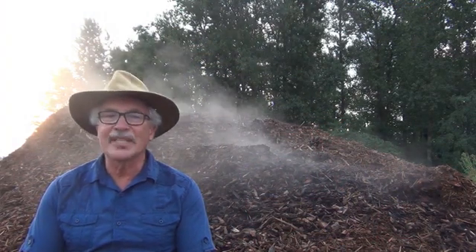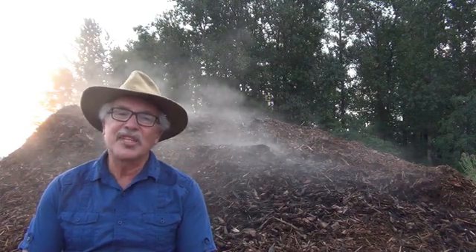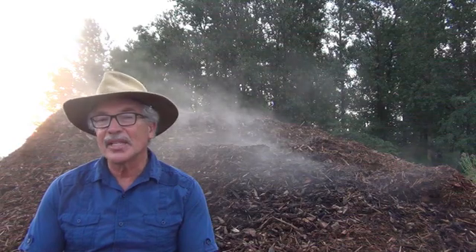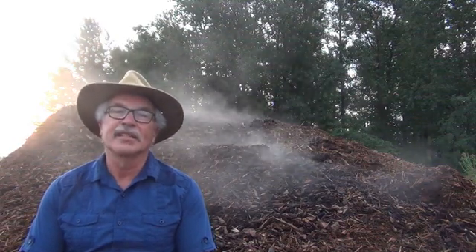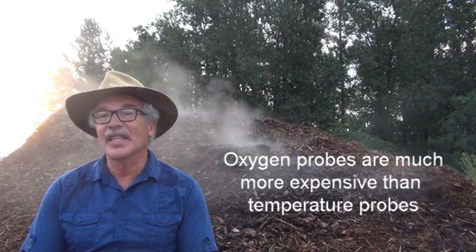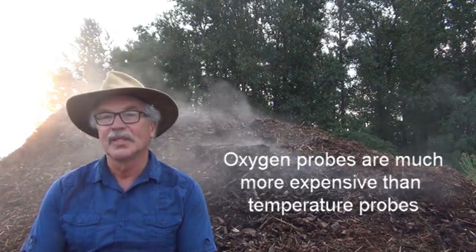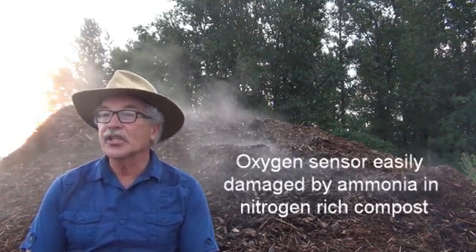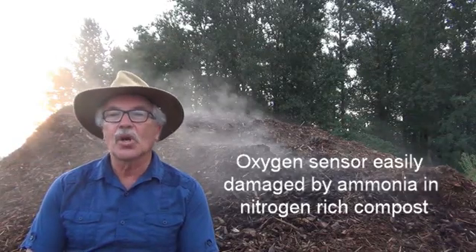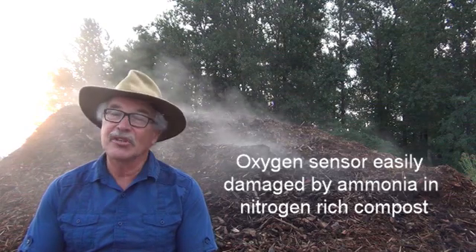If oxygen in compost is so important, why don't I measure it constantly, like I measure temperature? There are at least four reasons for this. First, an oxygen probe is much more expensive than a temperature probe. Second, the oxygen sensor is impacted by moisture and ammonia, so constant measurement in a nitrogen-rich environment shortens its life.